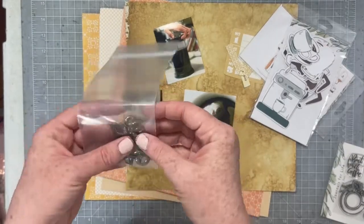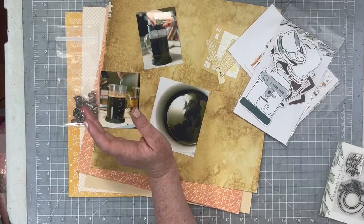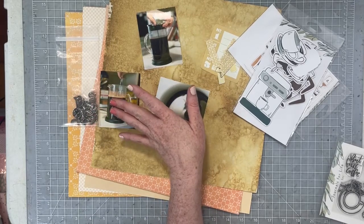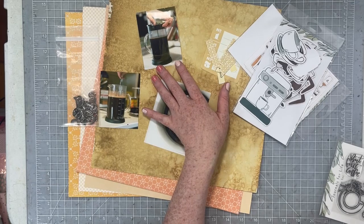I also have these letters — already made thickers, my own DIY thickers. They're die cut letters and I've gone ahead and embossed them with some charred gold embossing powder from Emerald Creek.